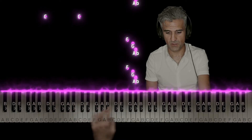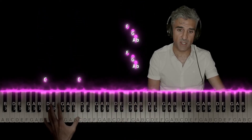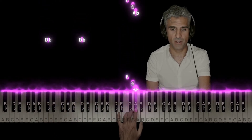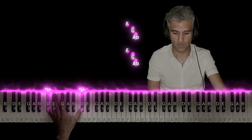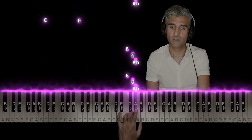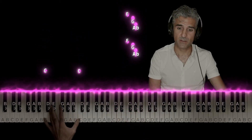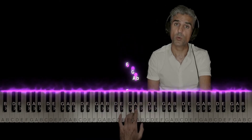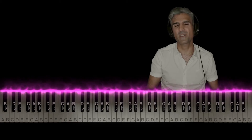So listen: F, then those three notes. Pause. The three notes. Now down to C, then the three notes. Pause. The three notes. Then here to D flat. Back to the three notes. Then down to C again and the three notes. Rest. Three notes. That little break in sound is called a rest.